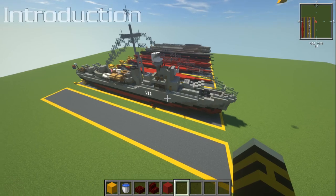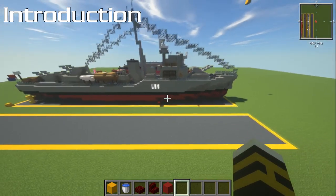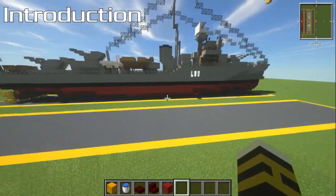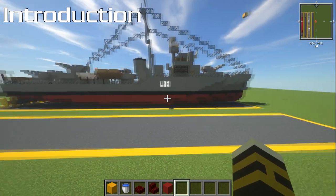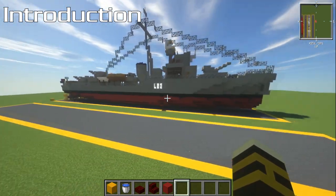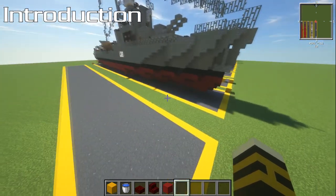Here I am on my tutorial flat world and this is where I'm going to be building mine out of the water so you guys can see every block placement without the water getting in the way. If you're building this one in the water, this section is going to cover that as well — how many blocks long, wide, and high it is, and how many blocks you've got to play with for mooring.